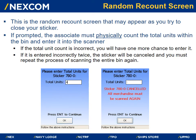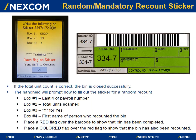This is the random recount screen that may appear as you try to close your sticker. If prompted, the associate must physically count the total units within the bin and enter it into the scanner. If the total unit count is incorrect, you will have one more chance to enter it. If it is entered incorrectly twice, the sticker will be cancelled and you must repeat the process of scanning the entire bin again. If the total unit count is correct, the bin is closed successfully.